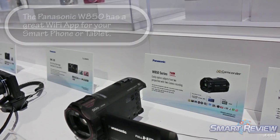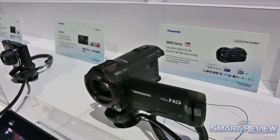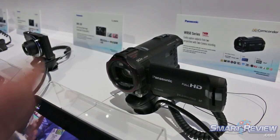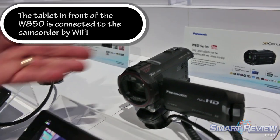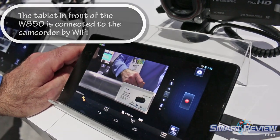Your creative modes, your controls for what video resolution you like and what angles you like, the start and stop of the video, taking still pictures, and the review of all those things can all be done through the app remotely. You can actually put the camcorder up in a tree somewhere and hide in the bushes and record people that come by.